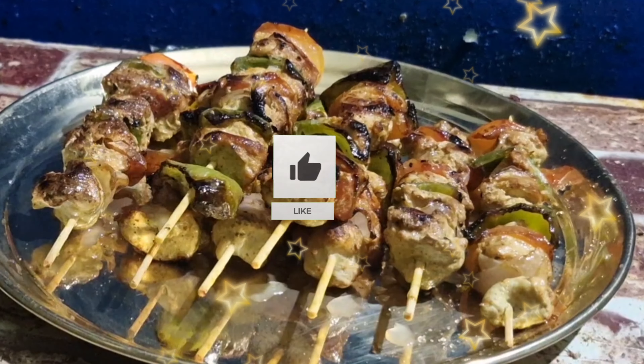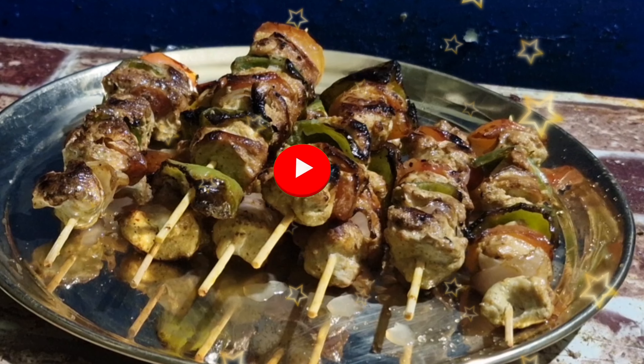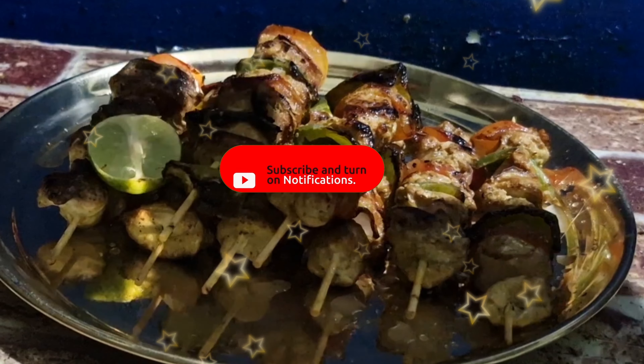If you like this video, please like it, subscribe to the channel, and leave a comment. Thank you very much.